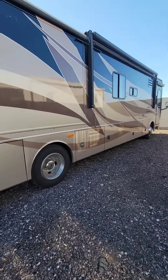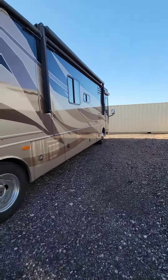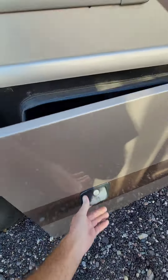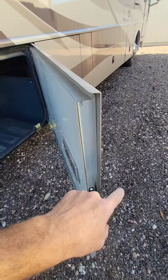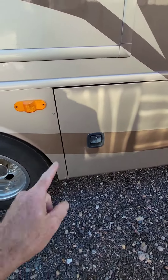An incredibly common problem on these Fleetwood, Monaco, and even Winnebago motorhomes are the slam latches that hold these compartment doors closed. This one's been replaced because the original broke. You slam it, and that's how they break.